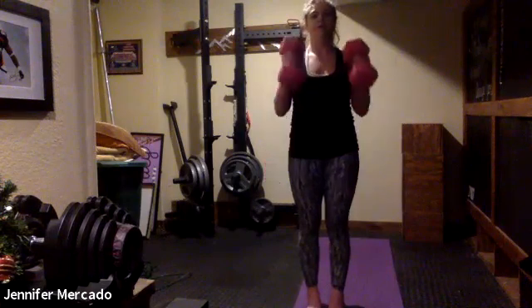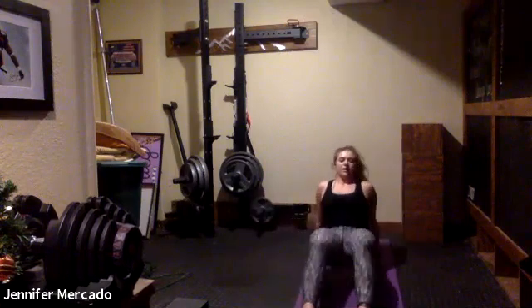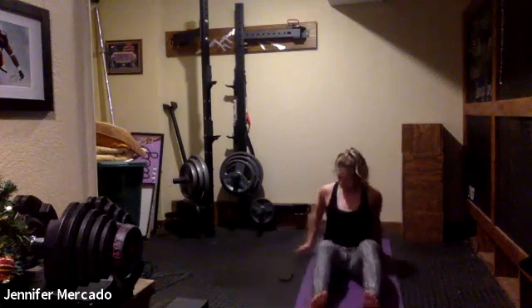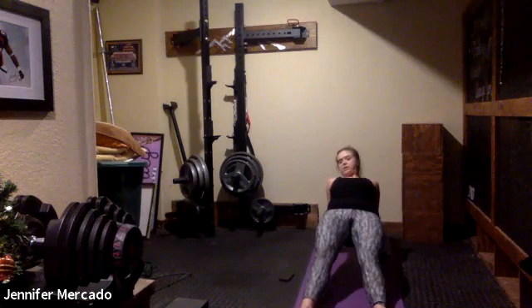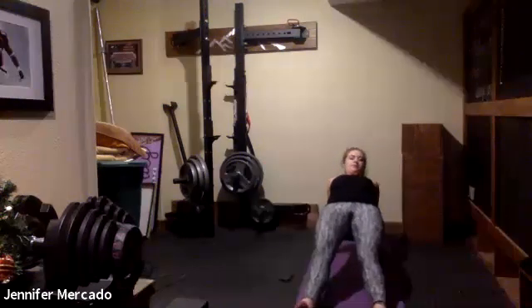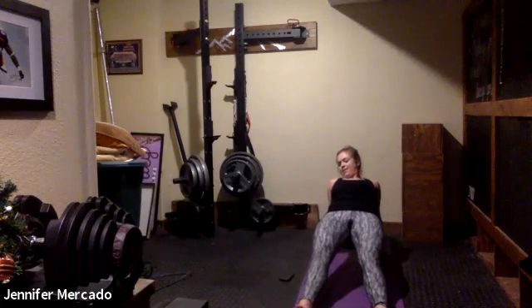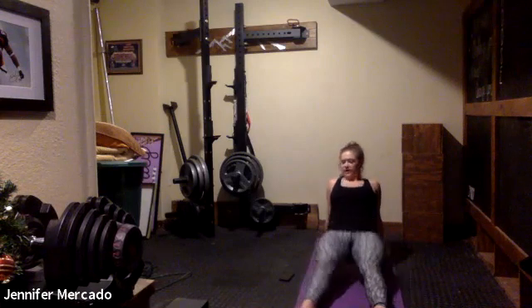Good — now those elbows can drop for hammer curls. Stable through your core, through your feet — movement just coming out of those elbows. Three, two, one — weights drop, reverse plank. Meet me there, push and lift.